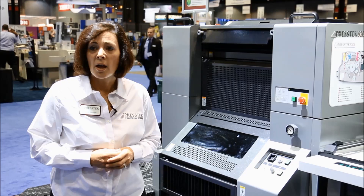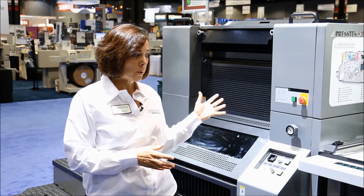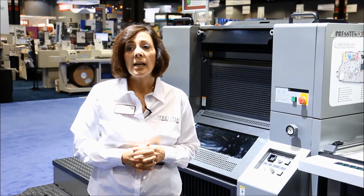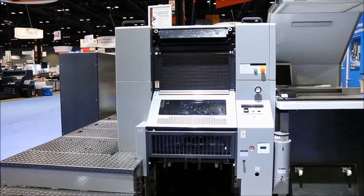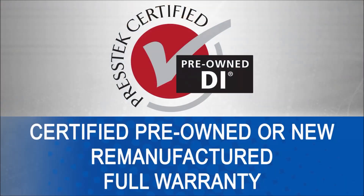Now, I should also mention that all of our DI presses — whether it's the 34 DI two-page model, the 52 DI landscape model shown here, or the six-page 75 DI model — all come free of click charges and are also offered remanufactured, certified pre-owned, as well as new. They all come with a standard one-year new press warranty, whether it's certified pre-owned or new. The cost savings on a certified pre-owned unit is about 50% of the cost of new, so it's really an excellent value.